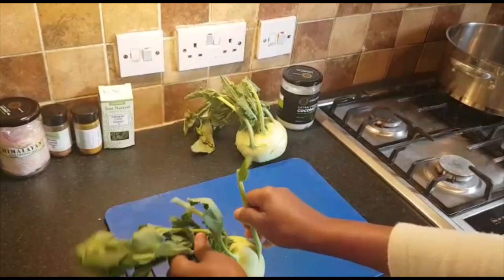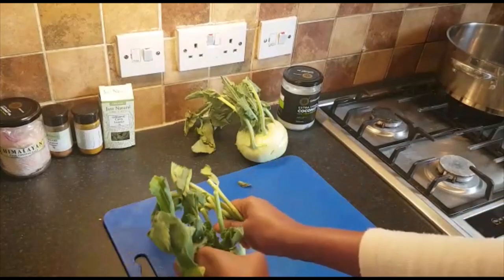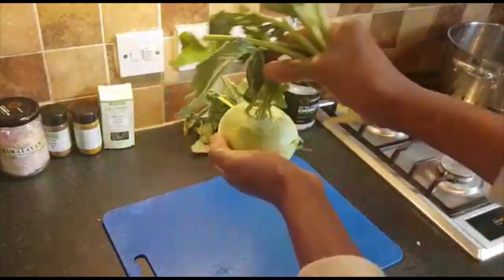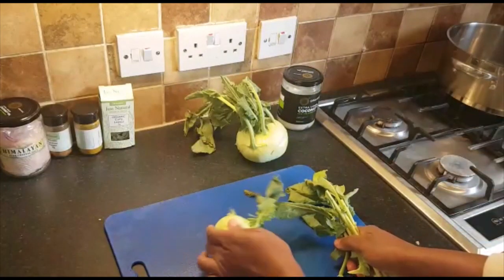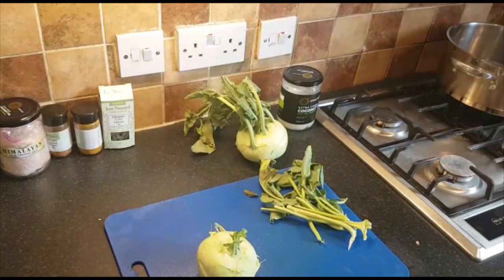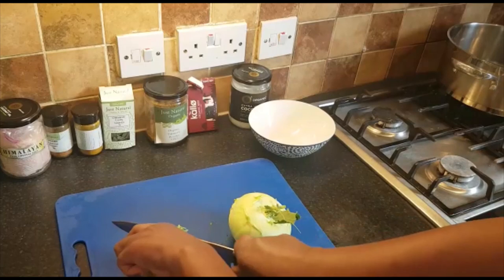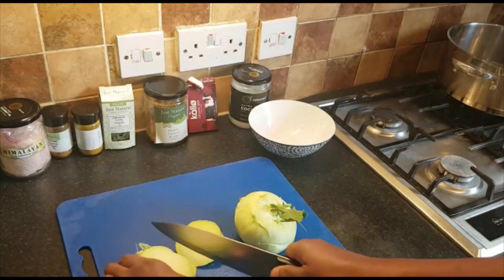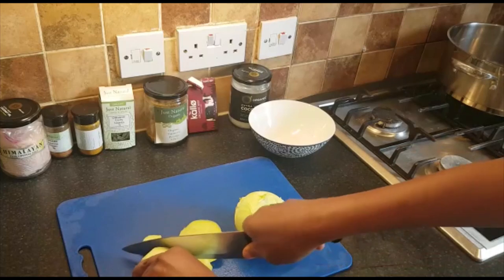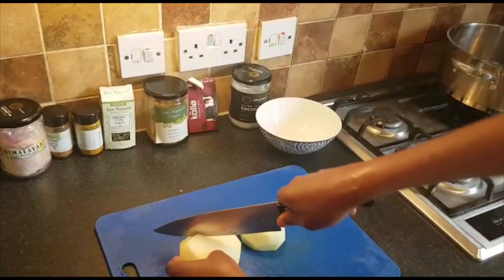To prepare the kohlrabi, I have to get rid of these leaves — get all that out. This can be added to the meal as well if you want, but I'm not going to add it now. I'll just prepare the kohlrabi by itself. The next step is to slice the back off — you just want the inside, so peel the back. Then cut it into pieces.